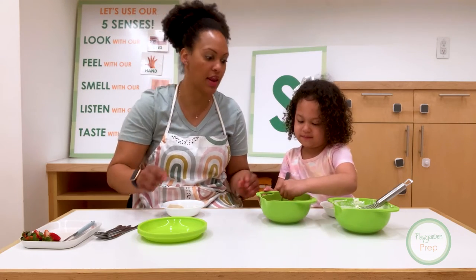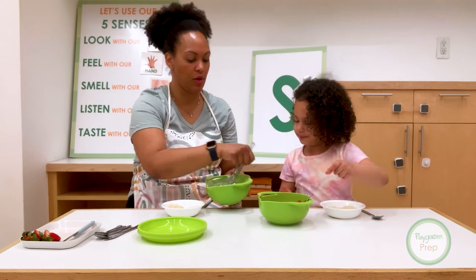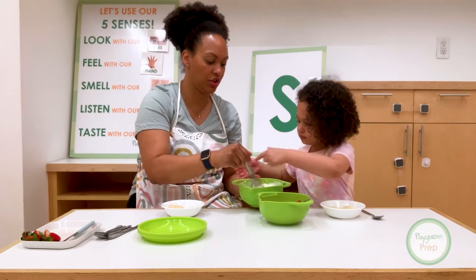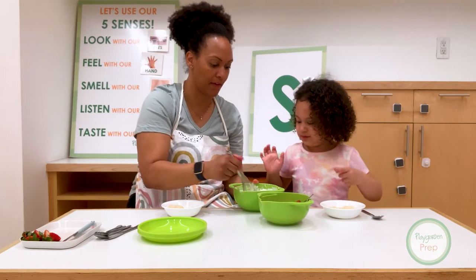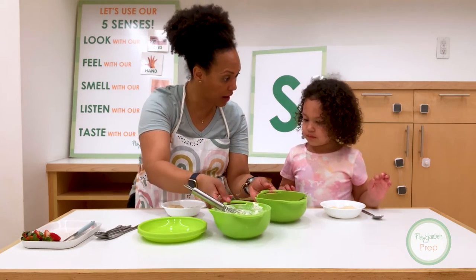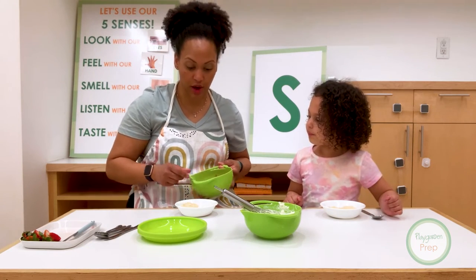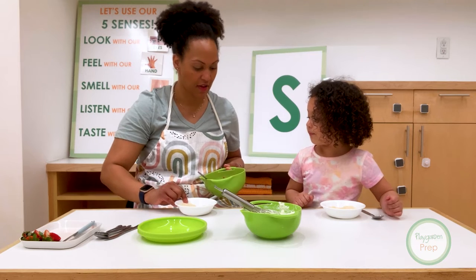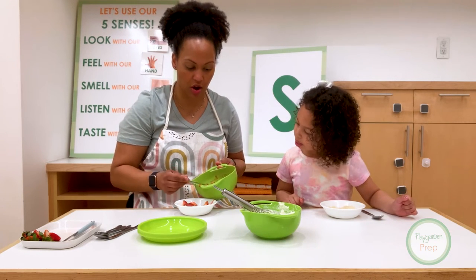And fresh, fresh cream. Now we have fresh whipped cream. We use heavy cream and then we whipped it with a little bit of sugar. So here's what we're going to do. Can I show you how I'm going to do mine? So look. So we got the yummy strawberries. What I like to do with my shortcake is I like to add a little bit of strawberry sauce on the shortcake.